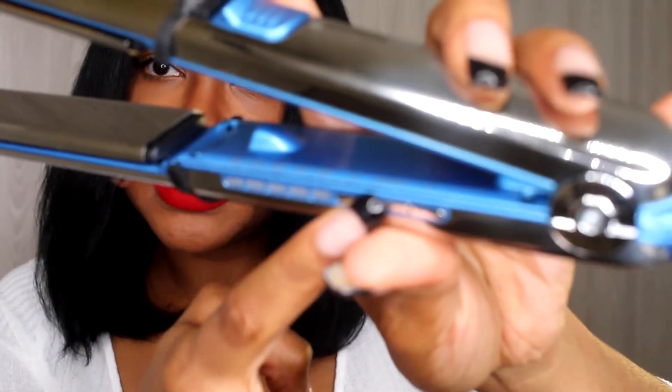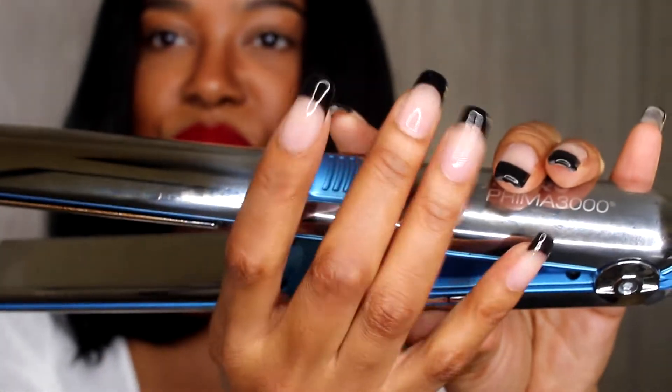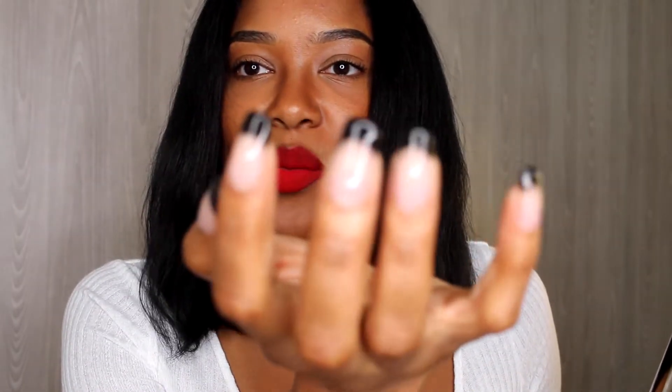The temperature settings are 300, 340, 380, 310, and 365. You press and hold the on/off button to first turn it on, then click whichever button for whichever temperature. Y'all see my October nails — I just got these done — and yeah, these are my Halloween nails. I'm planning to do Vlogtober, trying to do a vlog every single day in October. But yeah, this flat iron gets super hot.